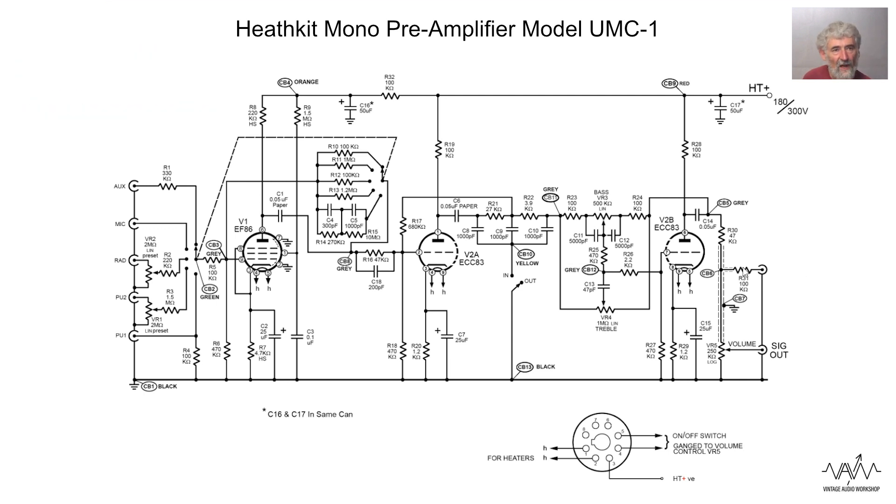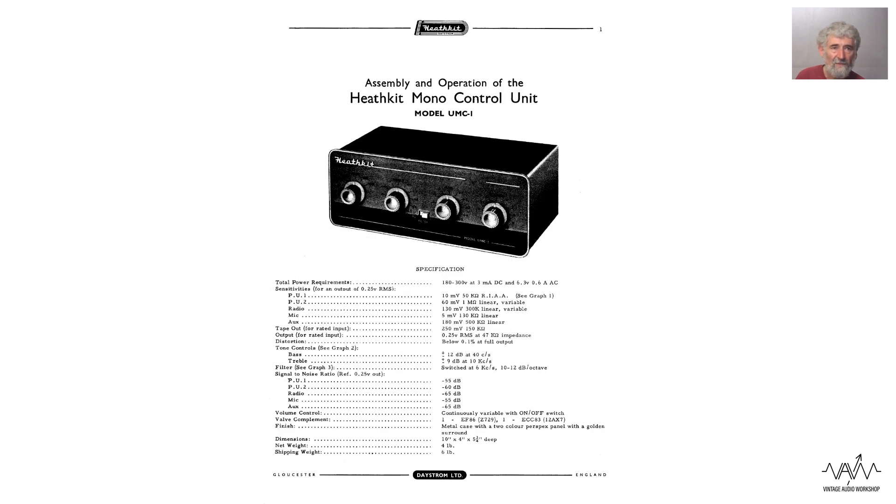There is an additional output through a resistor which is before the volume control. That's for feeding a tape recorder. By having a resistor in series, the loading of the input impedance of the tape recorder doesn't affect your signal output level. Unless of course you try running that into a very low impedance - but you're probably not going to be using this with a professional recorder with a 600 ohm input. And so that's about it for the Heathkit UMC1.